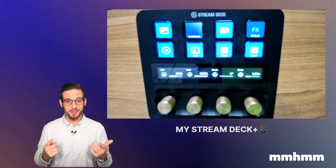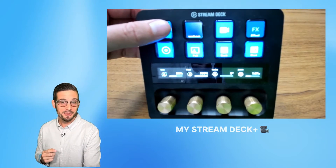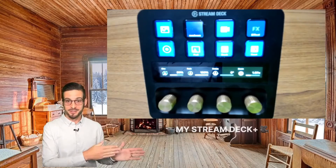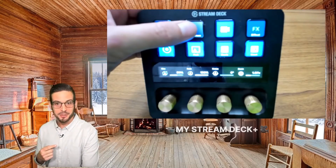Typically one of the first things you want to do with mmhmm is find a background that works for you — that's what the button in the top left will do. It'll cycle through some of our favorite backgrounds so you can find the right one for your next meeting or video. If you do have a favorite background, you can program it to a button and jump back to it whenever you like.